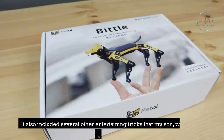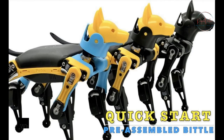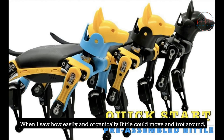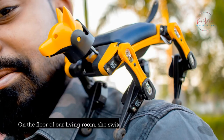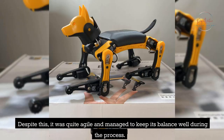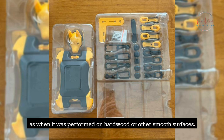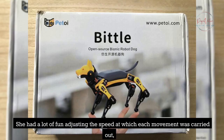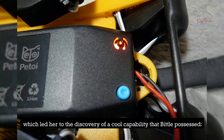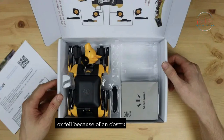It also included several other entertaining tricks that my son, who is nine years old, was eager to try out straight away, such as play dead, say hi, pee, and do push-ups. When I saw how easily and organically Bittle could move and trot around, the eyes of my daughter lit up with excitement. On the floor of our living room, she switched the direction of its movements from left to right and back and forth. Despite this, it was quite agile and managed to keep its balance well. It was able to right itself and return to a standing position if it tripped over something or fell because of an obstruction in its path.